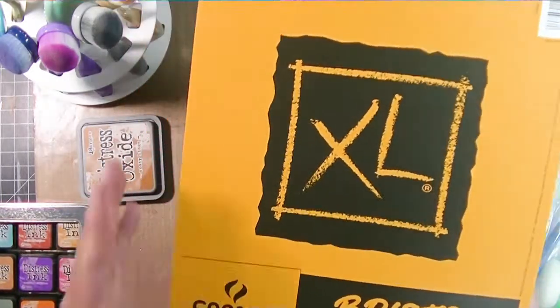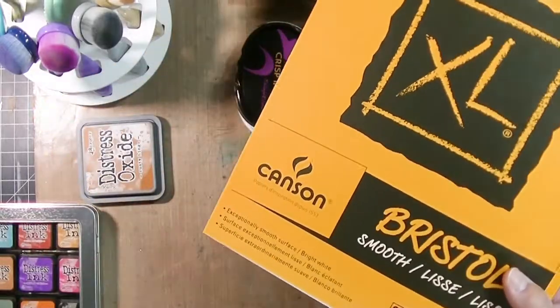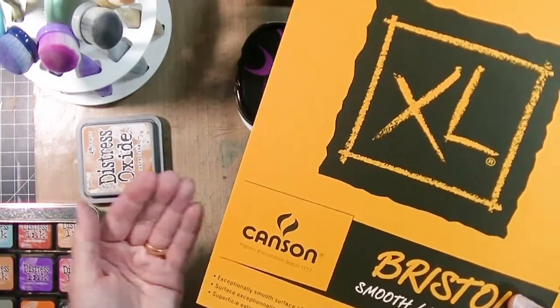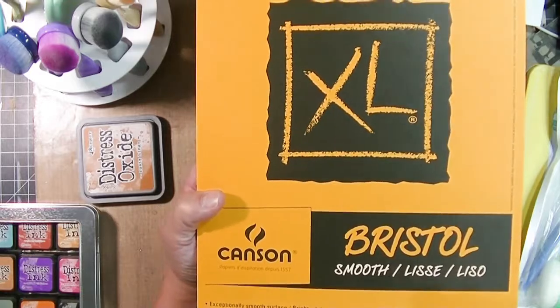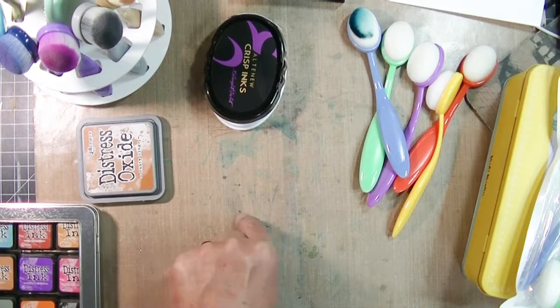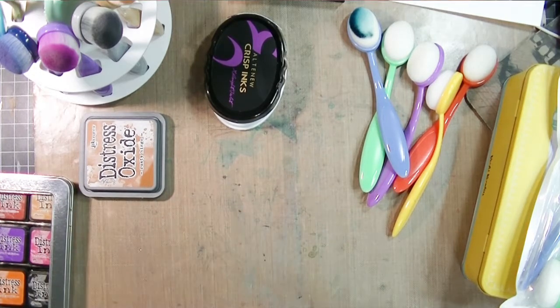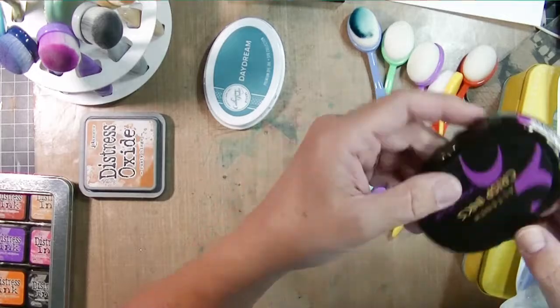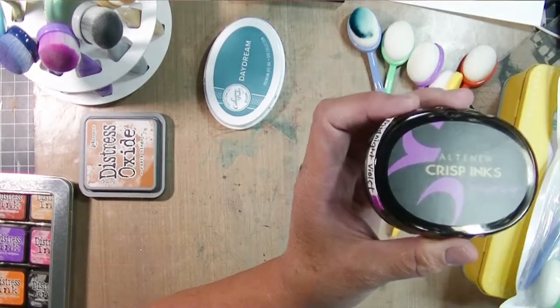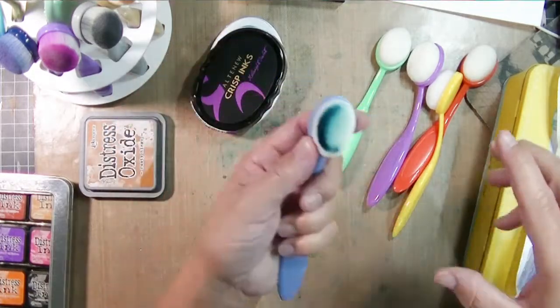The second tip I have is: if you're not getting blending results that you like, it's probably not your blending tools — it's probably your paper. I highly recommend using Bristol cardstock. I love this Canson Bristol cardstock. I usually get it buy-one-get-one 50% off, or just plain 50% off at Michael's — the only craft store near me. One sheet will give me four card fronts, and I wait till it's on sale and buy several pads.